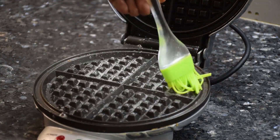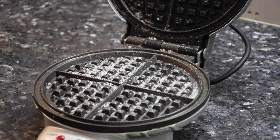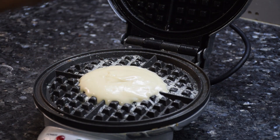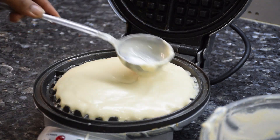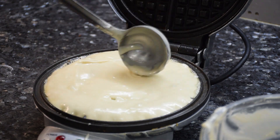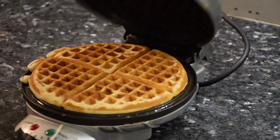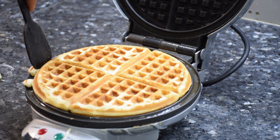Always pour the batter in the center and then spread on the sides. Let it cook for 3 to 4 minutes or until the waffles are well cooked on both the sides. As you can see we have a nice golden brown color. They are not too soft nor too hard and just well cooked.